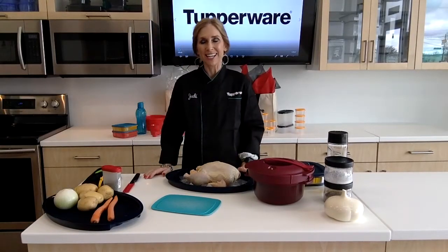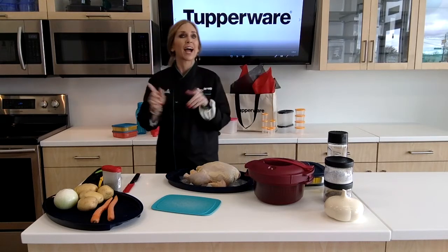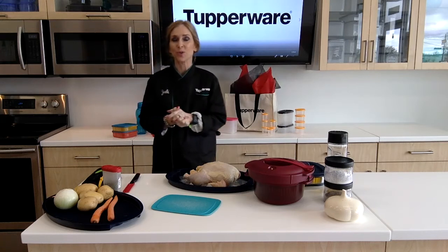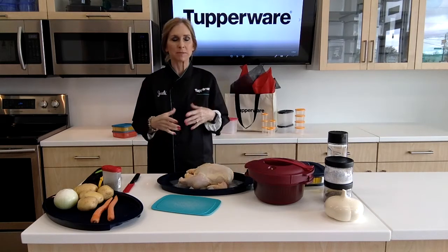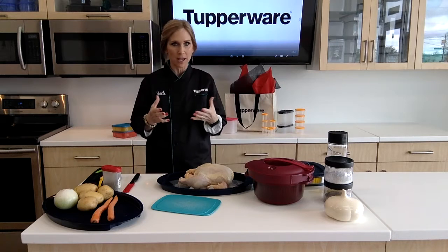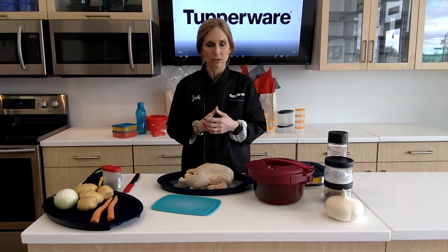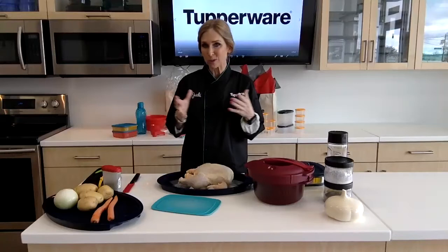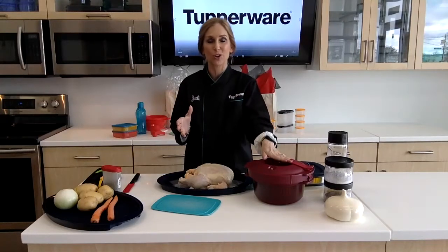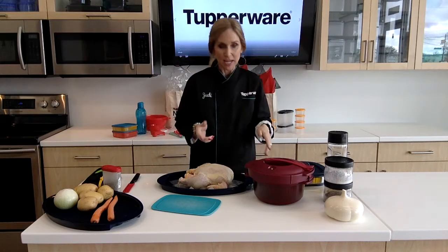Hey everybody, I'm Judy Dougherty and it's What's for Dinner Wednesday. I hope I help you out with something easy to do, easy on the pocketbook, and saves you from going through that drive-through or eating fast food. Sometimes in my house I just want a whole chicken and I don't want to take the time to put it in the oven, which is an hour and a half to two hours. Today I'm going to show you how to make a whole rotisserie chicken in the pressure cooker in 20 to 30 minutes.